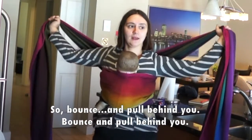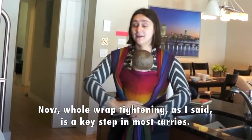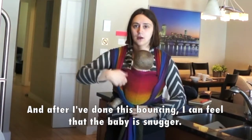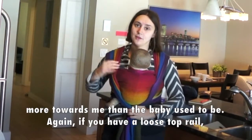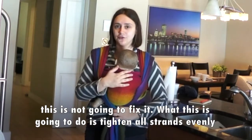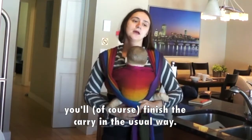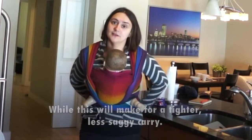So bounce and pull behind you. And now whole wrap tightening, as I said, is a key step in most carries. This is what it looks like in front wrap cross carry — it looks different in other carries. After I've done this bounce, I can feel that the baby is snugger. The whole width of the wrap is snugger, and the baby is pulled in more towards me. Again, if you have a loose top rail, this is not going to fix it. What this does is take all strands evenly and make the carry less saggy. After you do this, you finish the carry in the usual way, but this will make for a tighter, less saggy carry.